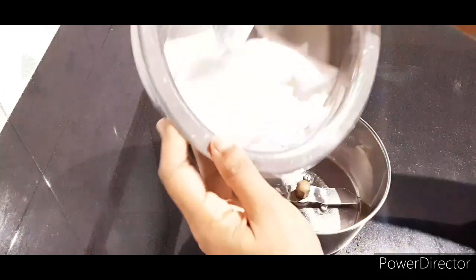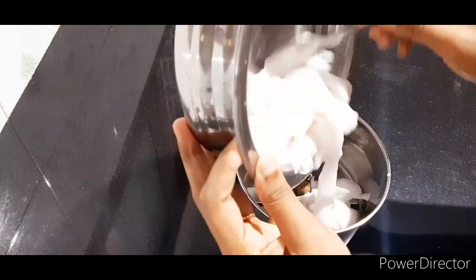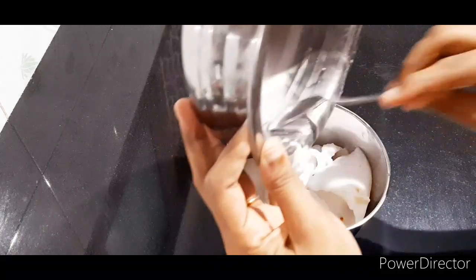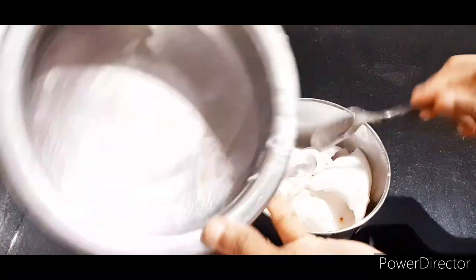We are going to add 2 vanilla sponge layers, then add 1 more vanilla sponge. We are going to add a little condensed milk and a little crushed filling between the layers.